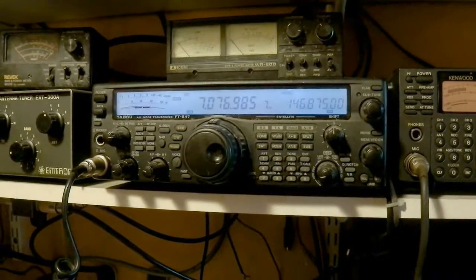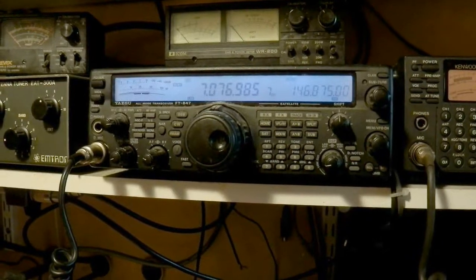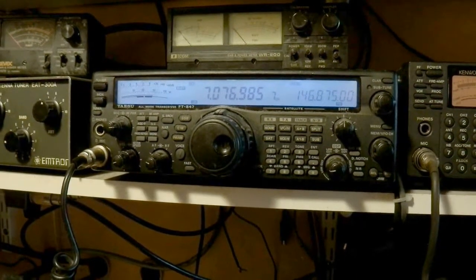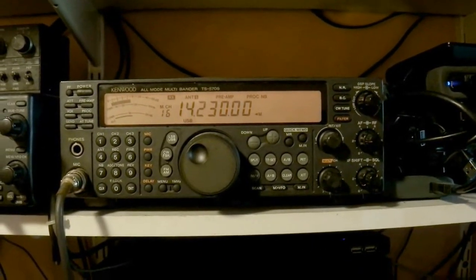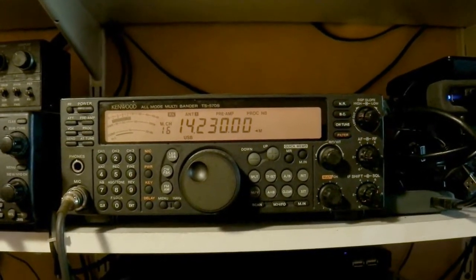This is the FT847 which has got HF capabilities as well as VHF and UHF. It can also receive the aircraft band and marine channels. It's more complex than the TS570S, so for plain HF operations outside the shack this one is actually more suitable.